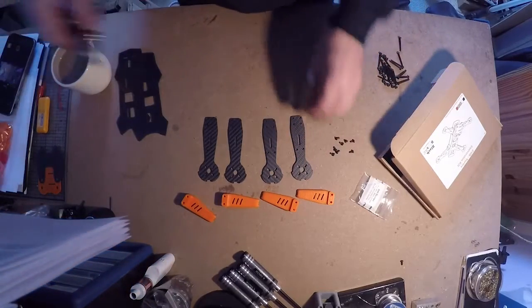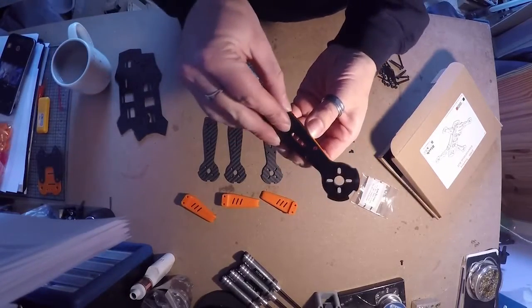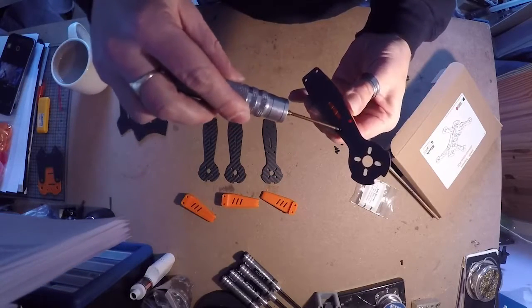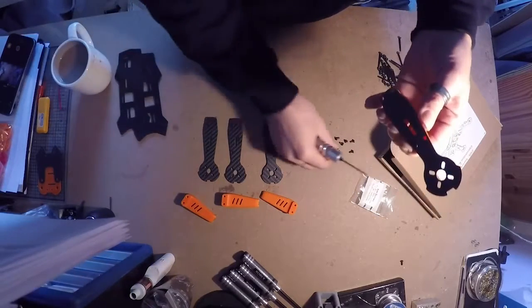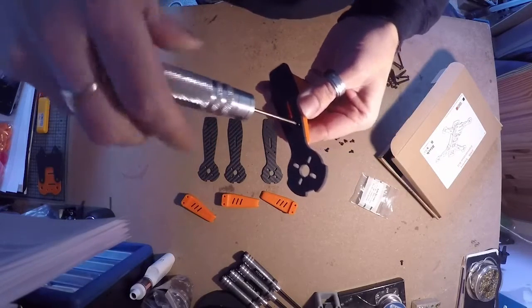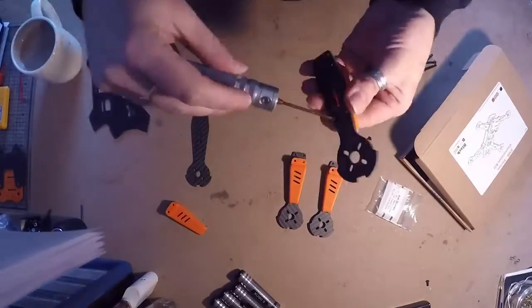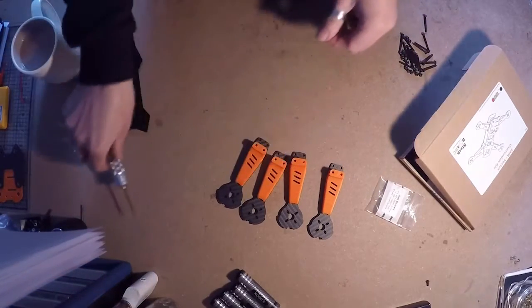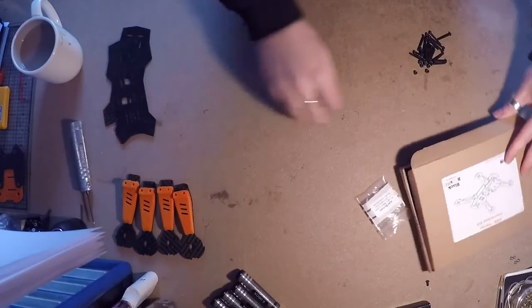Put the rest to the side. Get one of your ESC covers, get your arm, slide on top with screws, and just screw that into the arms. When that's done, stick them to one side and put the rest of the screws to one side as well.